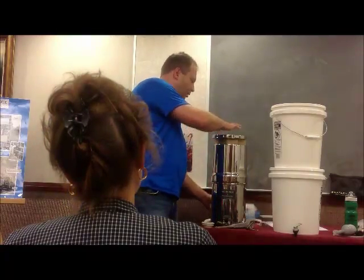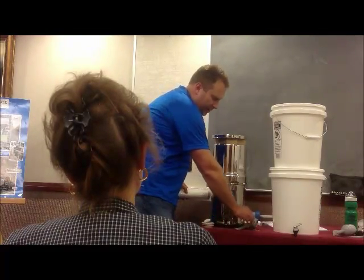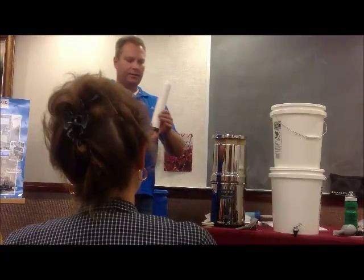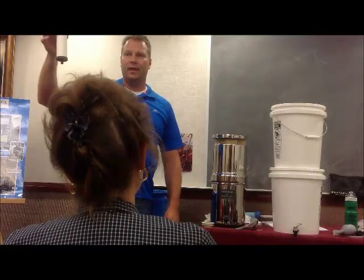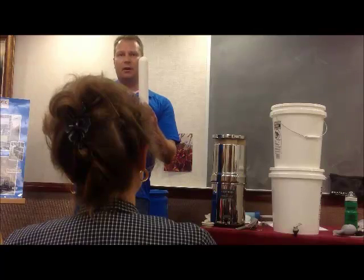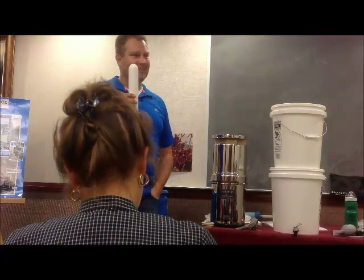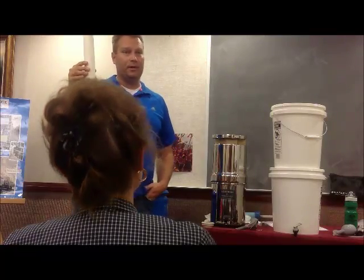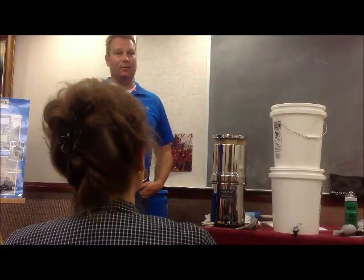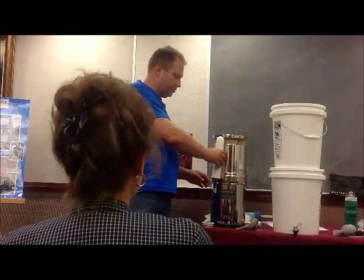The way it works is you put water in the top container and it filters down through big ceramic filters into the bottom. When it gets there, it's clean. It has a spigot that comes out of the bottom. Inside this unit there are up to four ceramic candles. The water actually filters through the ceramic, which has such small pores that it filters out all bad microorganisms, sediment, and other nasty stuff. It does not filter out chemical problems though — fertilizers and other chemicals won't get filtered out.